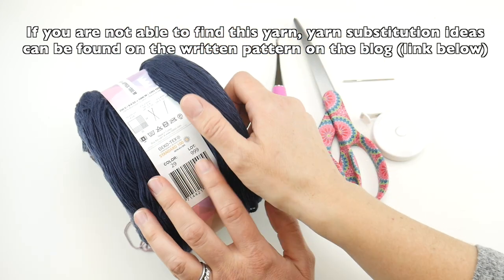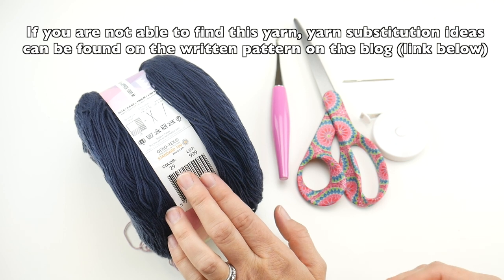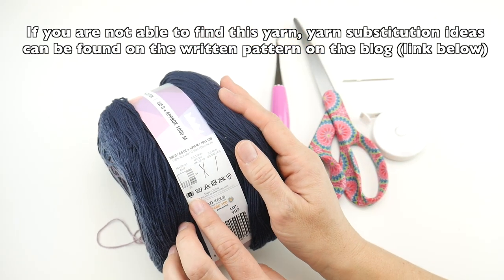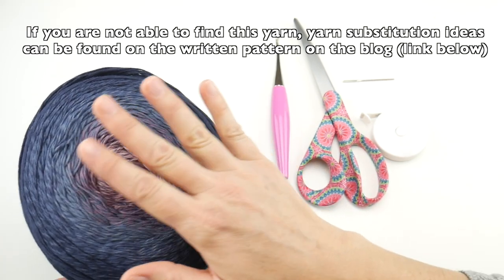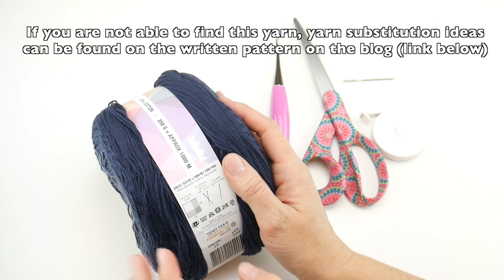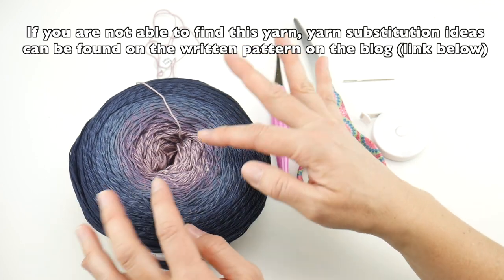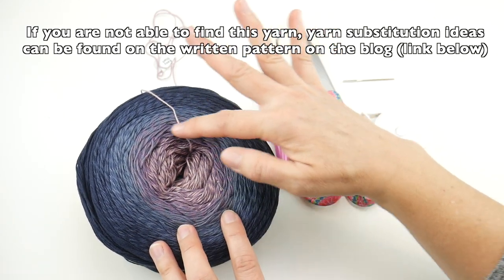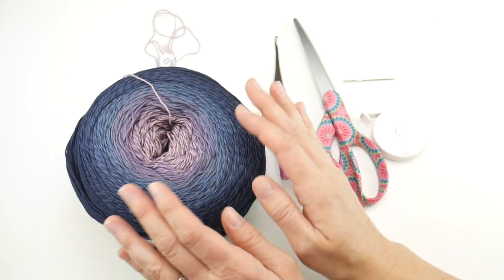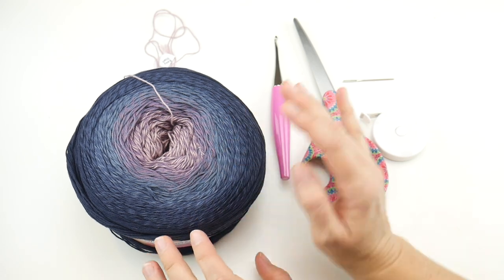The color name is Blue Bell. The yarn weight is a number two fine. Each cake is 1,093 yards or 1,000 meters, so there's a ton of yarn. It has a blush pink center, works out to a plum, then a steel blue, and then a deep indigo color — it's a really pretty one. You can hop over using the link below to see all the other pretty yarn cakes they have.